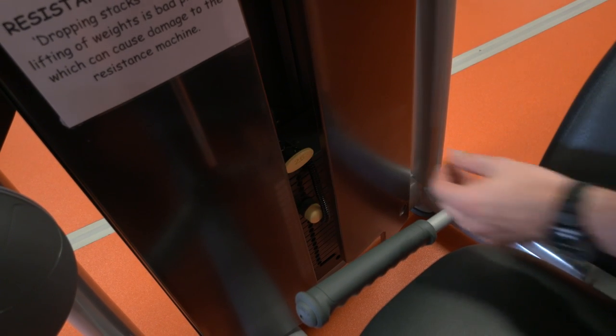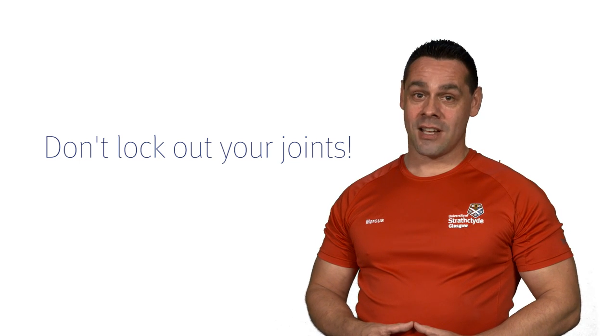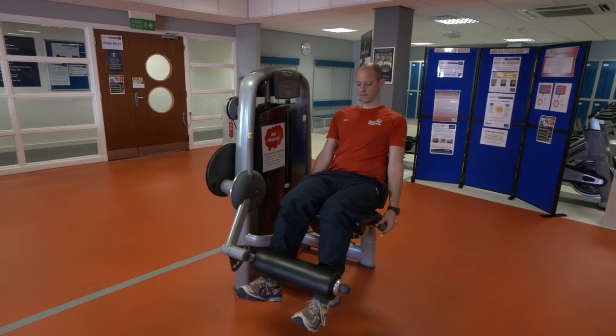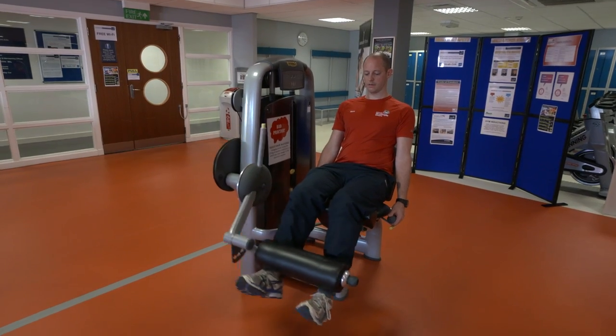The most important thing to remember on these machines is not to lock out your joints as you perform the movements. There are diagrams on all the machines, but please ask a member of staff if you're still unsure of any of these pieces of equipment.